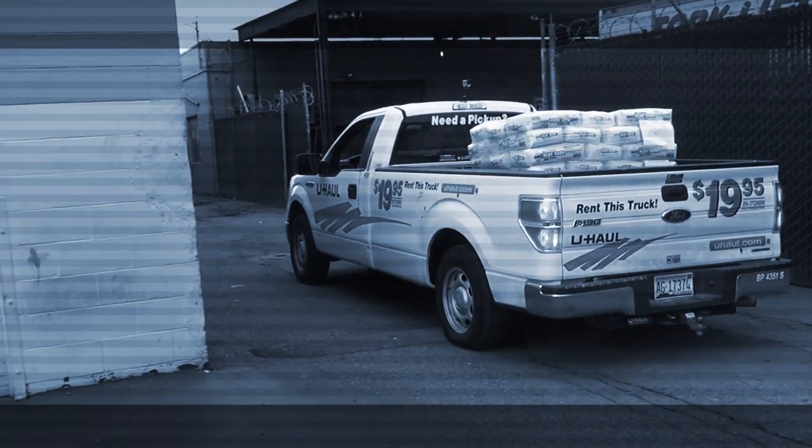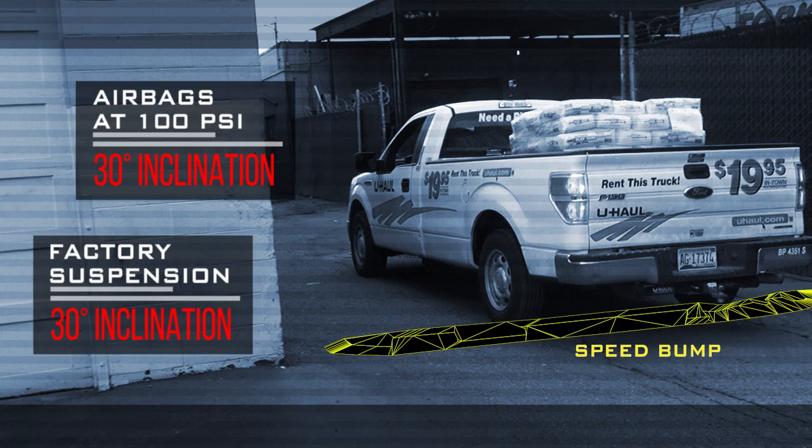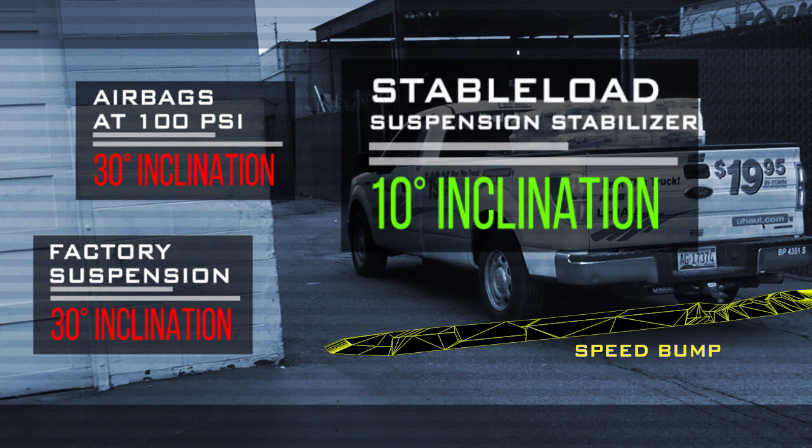Next, we tested the truck on a speed bump. Both the factory suspension and airbags registered 30 degrees of inclination. But again, the Stable Load was the clear winner, registering only 10 degrees.